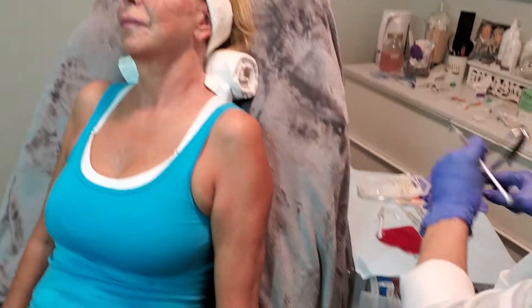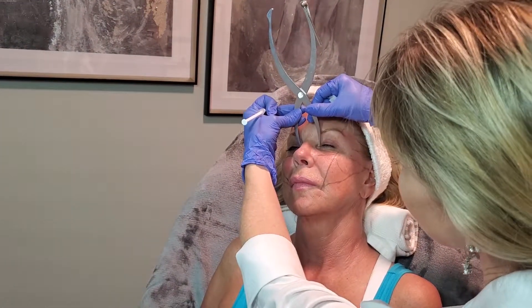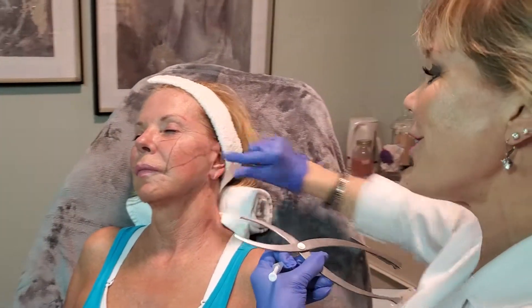When we do it by phi proportions, we use these calipers that da Vinci used for his sculptures and paintings to give her the most ultimate aesthetic look without being overdone — so it's very natural. This will be the apex of her cheek and everything is going to lift up and back. That is our goal.